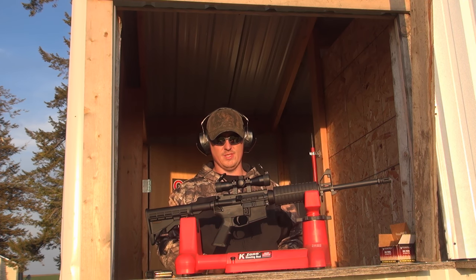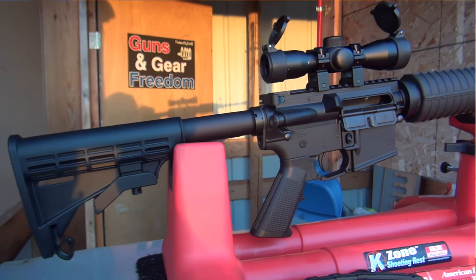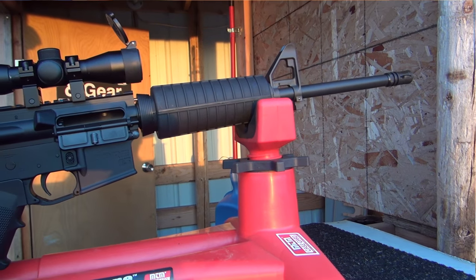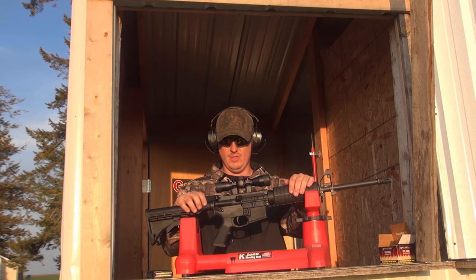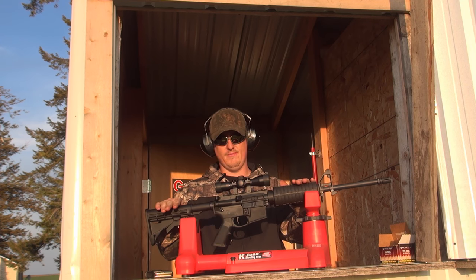Hey guys, Ken Hill here and this is Gunsteering Freedom. Today I'm out at the range and I've got my new Core 15 rifle system. It's a government profile, 5.56 NATO or .223 Remington, and it's got a 1 in 9 twist.